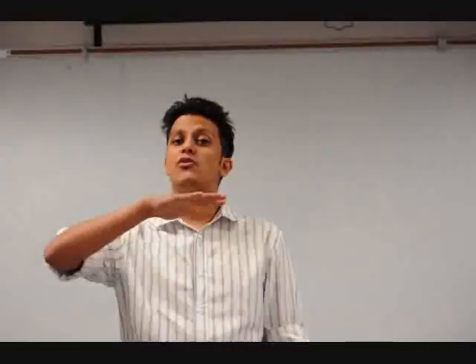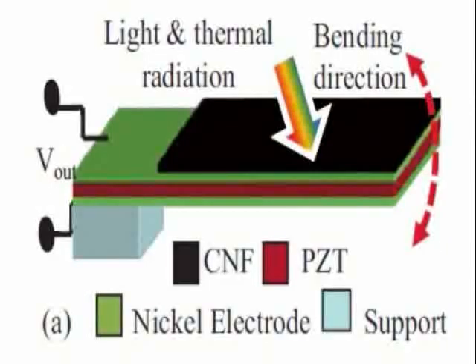Electricity is the only form we can use directly. This device has different layers. There is a layer of carbon nanotubes on the very top of the device. The second part has a PZT material, which is a piezoelectric material, and this piezoelectric material is sandwiched between two electrodes.